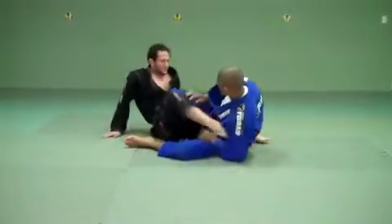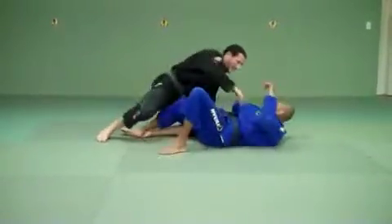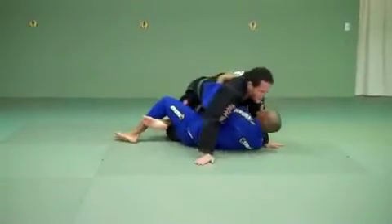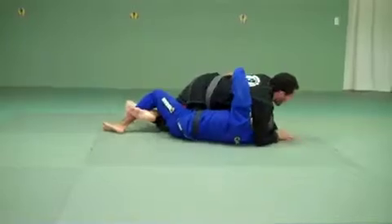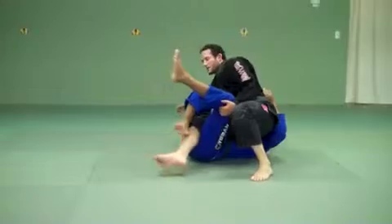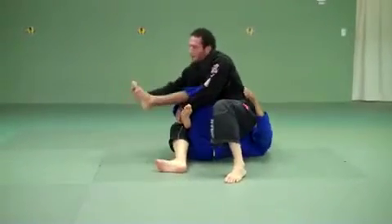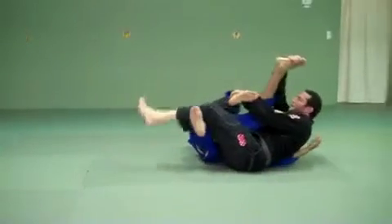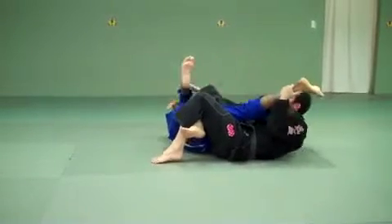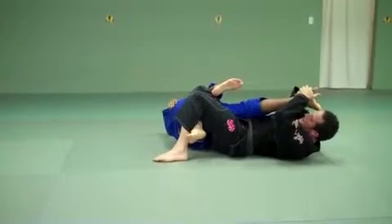Now, knee bar. Here I am in half guard. The guy gets a good pummel and starts coming out. I go up and now I step over. I'm looking at this leg right here. Once I step over, I sit up, grab this foot right here to hold it, then sit back and close my triangle. I want to have my head on this side so I don't get kicked — if my head's on the other side, I can get hurt. So I hold nice and high and slowly make him tap.